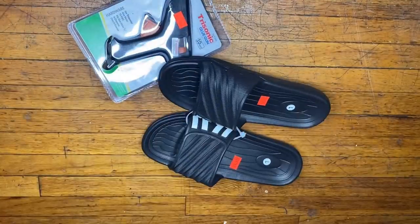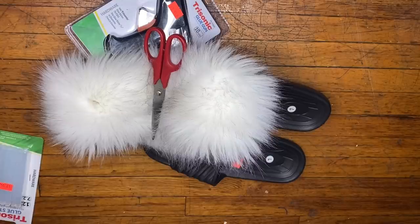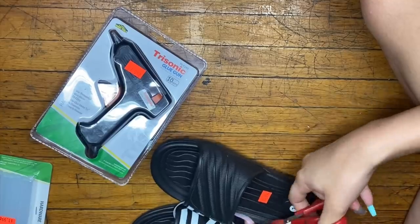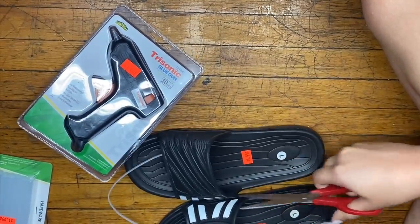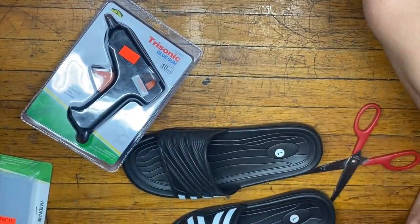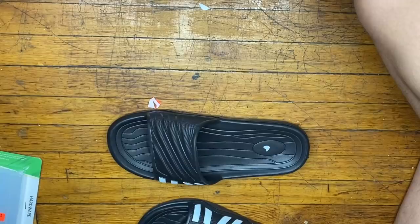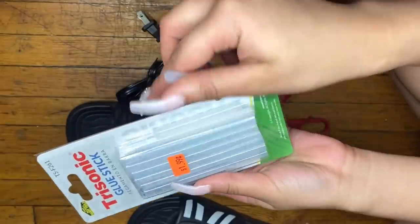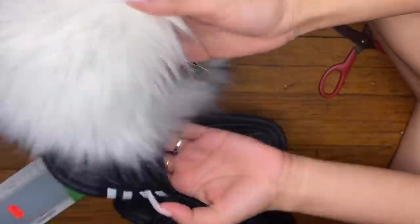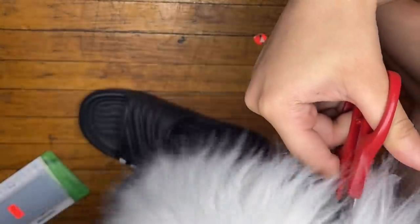I found all of these items at the 99-cent store: the hot glue gun, the slippers, and the hot glue gun sticks. You're also going to need a scissor and whatever fur you want to use. The hot glue gun was like $4, the glue sticks were like $2, and the slippers were like $5.